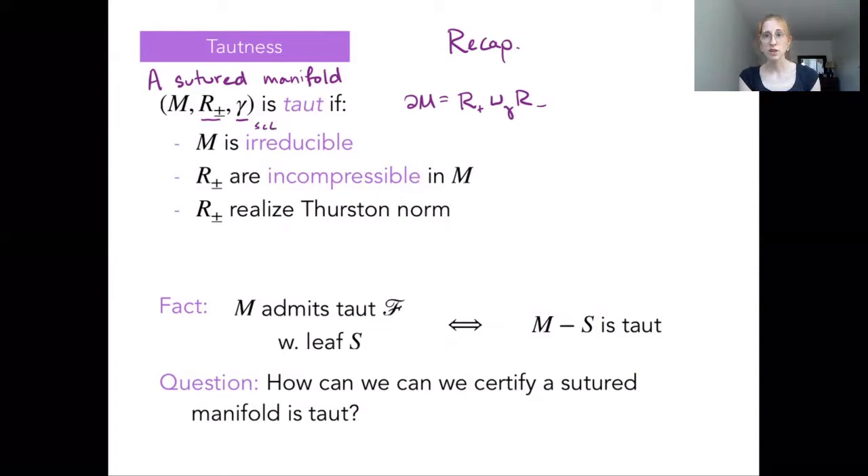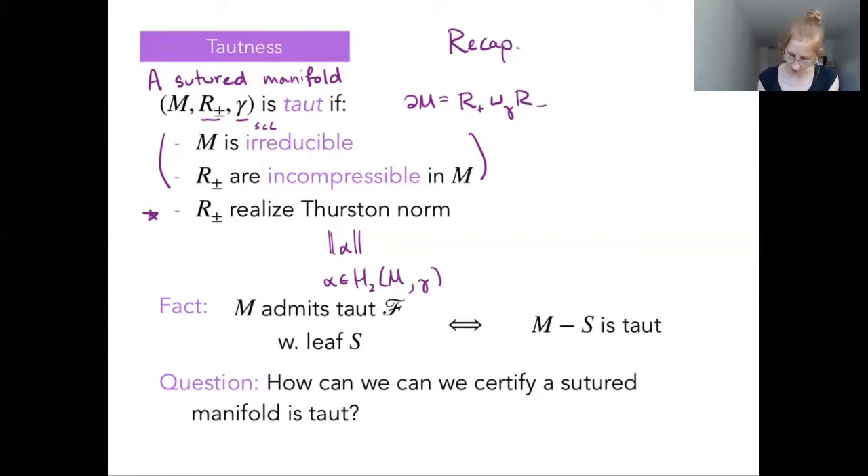A sutured manifold is taut if it satisfies three topological conditions. First, we want the three-manifold M to be irreducible — any embedded sphere in M actually bounds a ball in M. We also want R-plus and R-minus, each of our boundary subsurfaces, to be incompressible in M. The third condition is really the meat of the matter: we want R-plus and R-minus to realize the Thurston norm of their joint homology class, where alpha is in H₂ of M relative to the suture set.